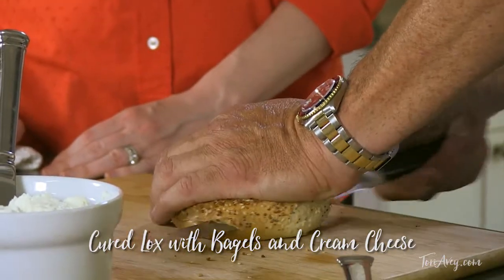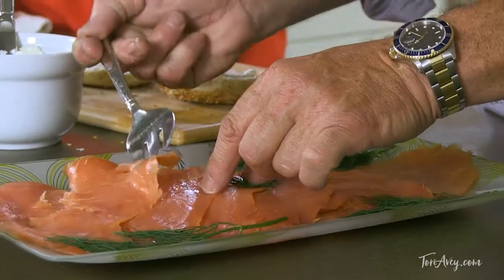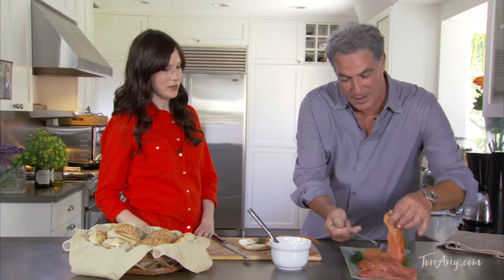Cut the bagel — watch your hands. Nice. Lay it down flat. Take it on — give it the, as we say in Jewish, the schmear. Let's get the lox out. Little dill because you need a little bit of flavor, and it goes so great with the salmon — it's unbelievable.